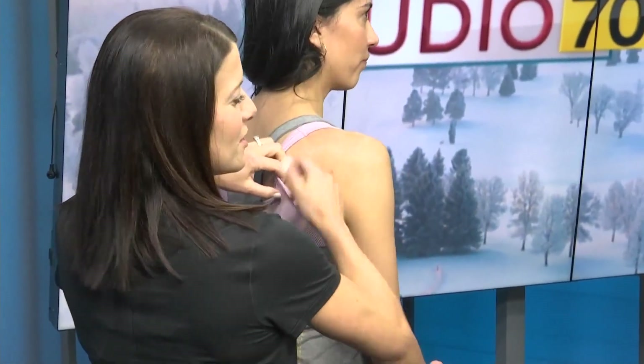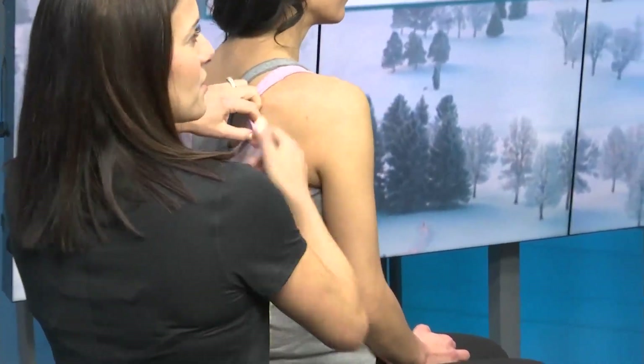What are the benefits of cupping? Cupping therapy helps relieve muscle tension, increase blood flow and circulation.